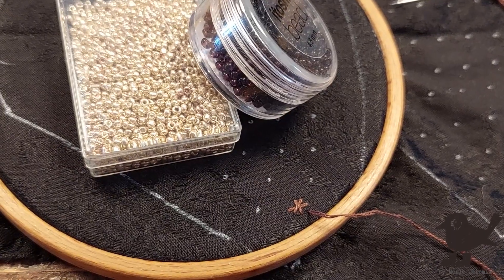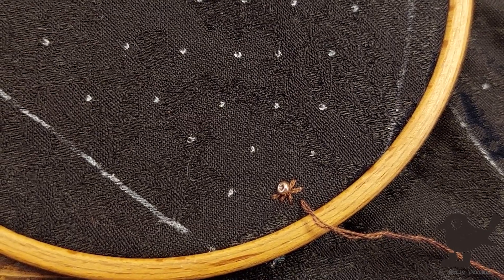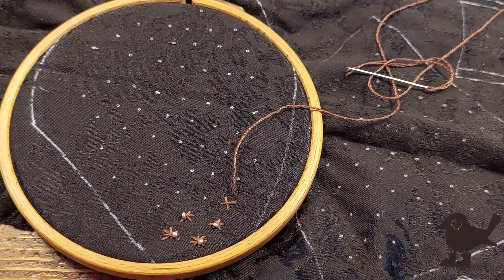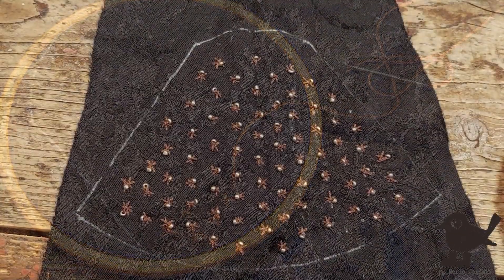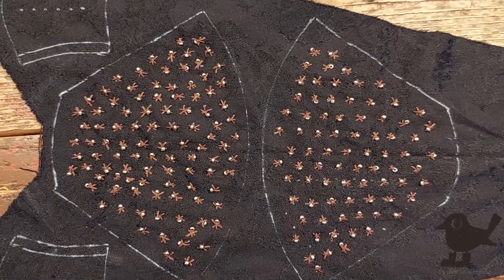Once again, I start by tracing the pattern onto my damask fabric and mark where I want to add all the embroidery. After an eternity, I was finally done with one sleeve. So let's use editing magic to have the second one.